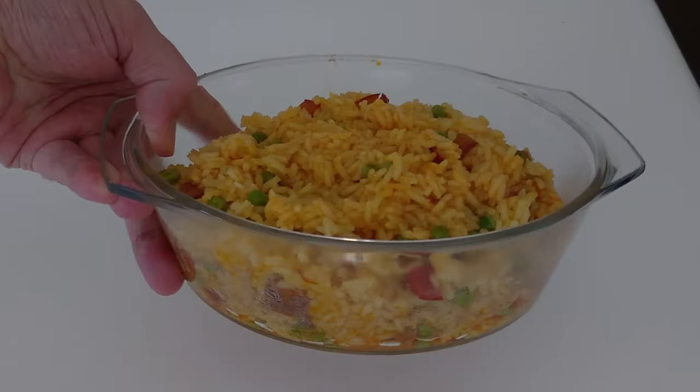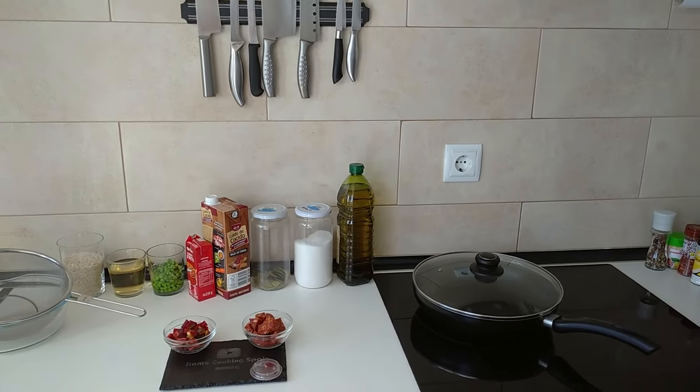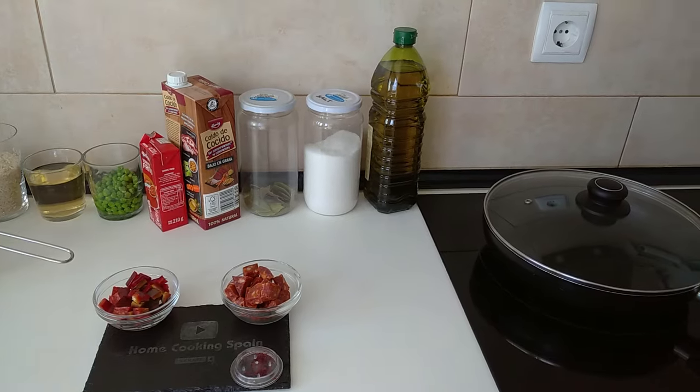Yummy yummy, can't wait to eat it. Hello and welcome to Home Cooking Spain. Today I'm going to be cooking some Spanish savory rice. So let's begin.